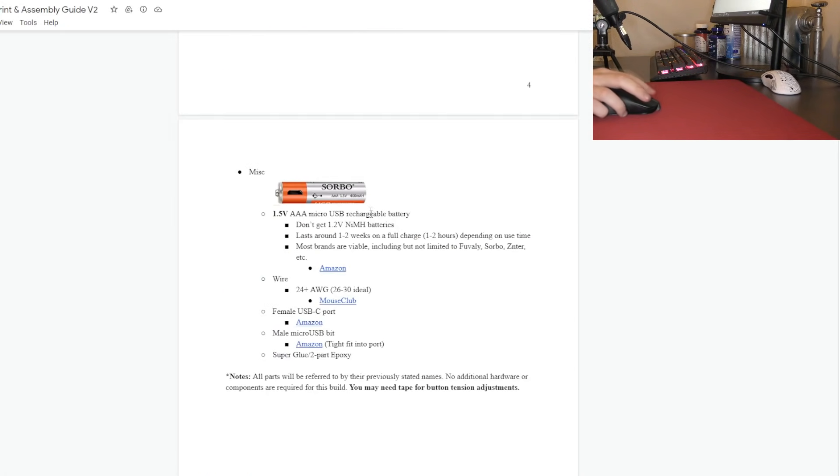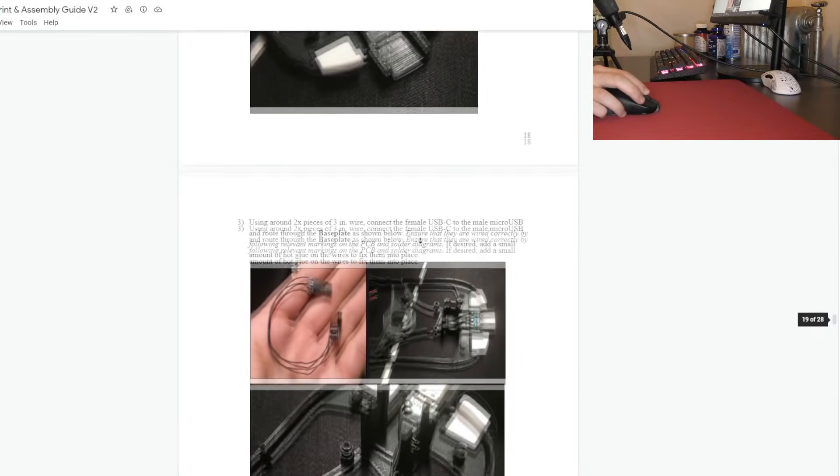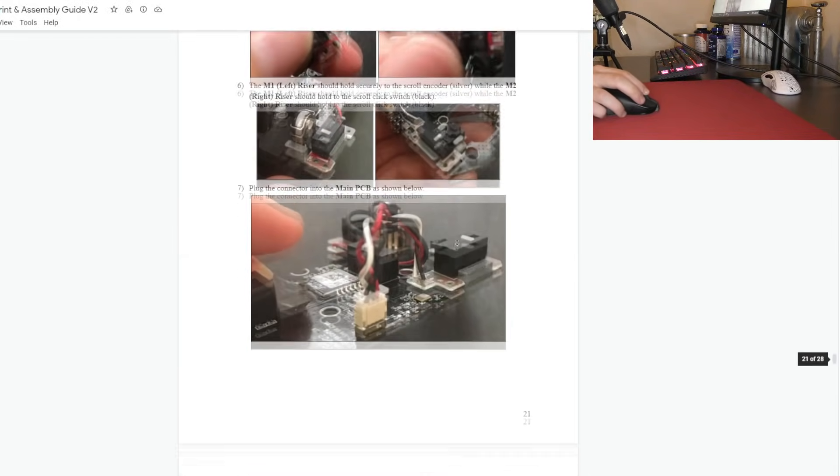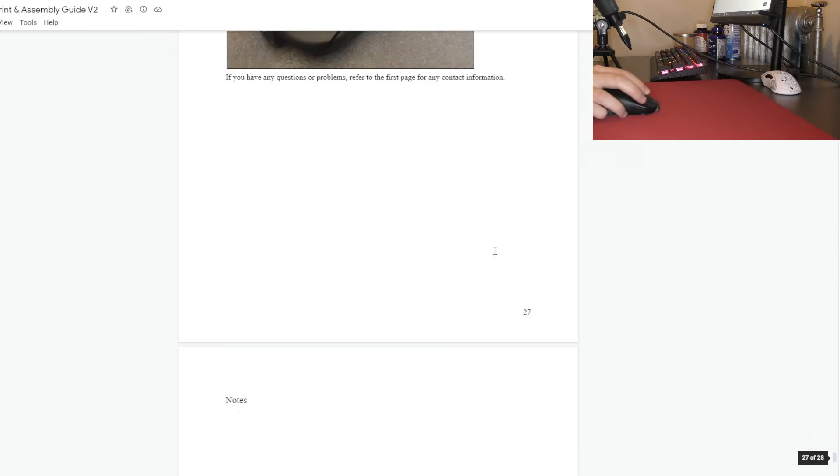Looking at the Google document, this is not an extremely easy mod — it shouldn't be the first mod you ever do, but it is an option for those who are resourceful. That's going to be all — like and sub if you enjoyed. Peace.